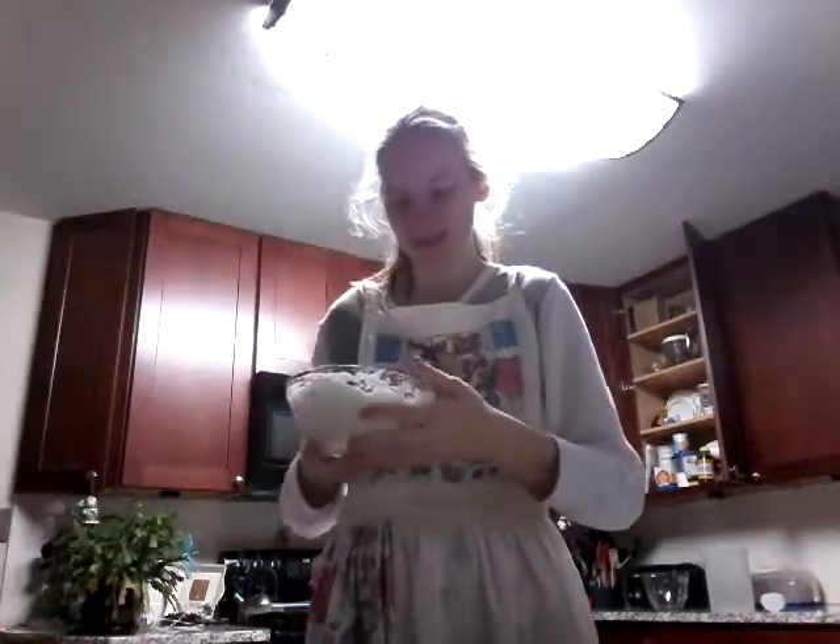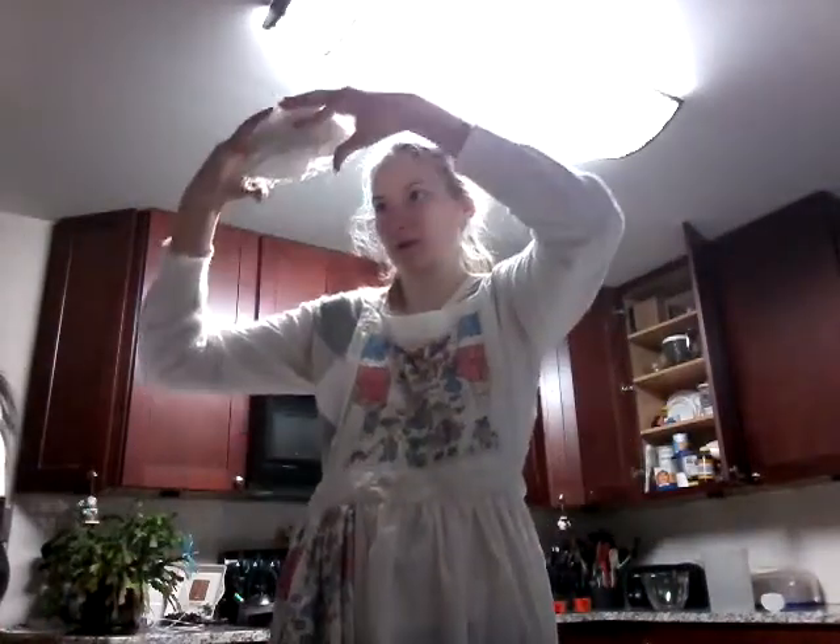If the mixture is good enough, then you should be able to flip it over. Oh my gosh, I still can't believe that. We started this at 4:40 and it's already 6 o'clock.